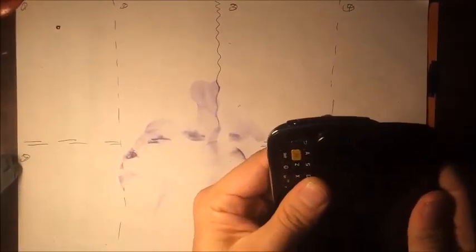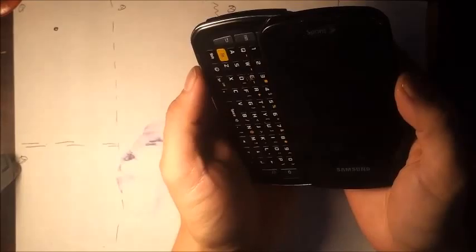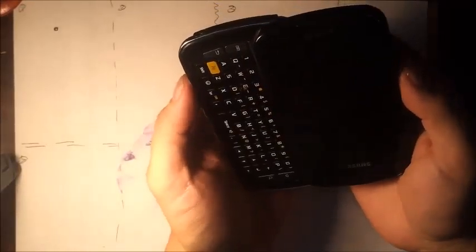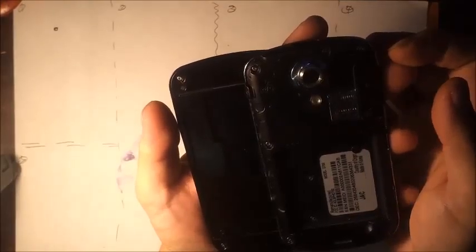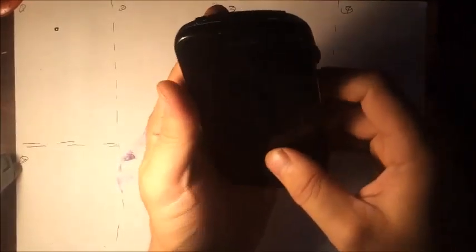So somebody comes in with a phone and something's wrong with it. The number one step to diagnosing it is a process of elimination — figuring out what could and what could not be the problem. For example, if they plug the phone in and it's not charging, then it's safe to assume that the screen has nothing to do with the problem. So we begin to eliminate things that it couldn't be until we narrow down the things that it could be.